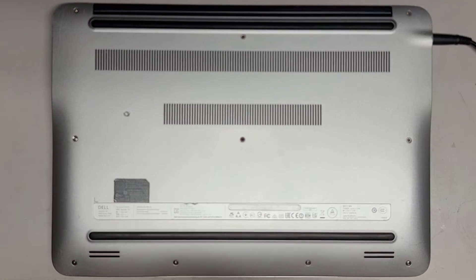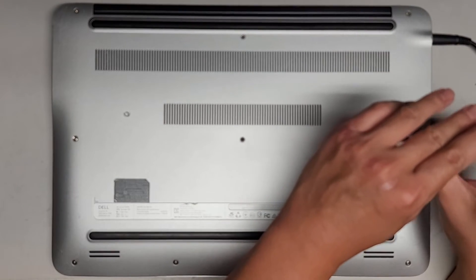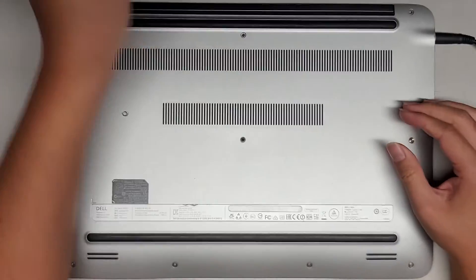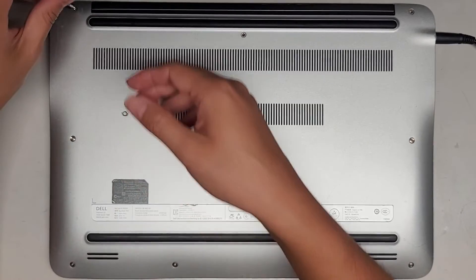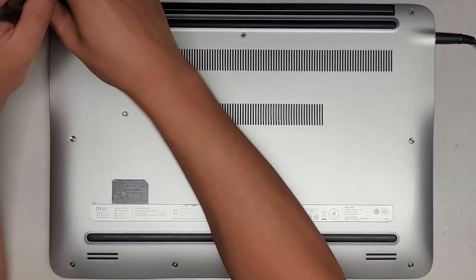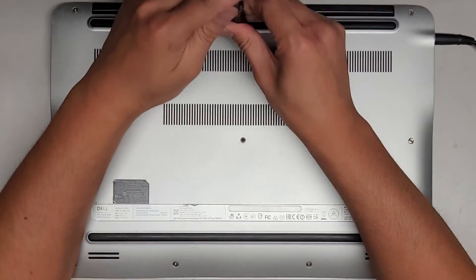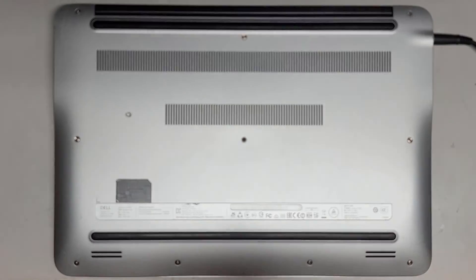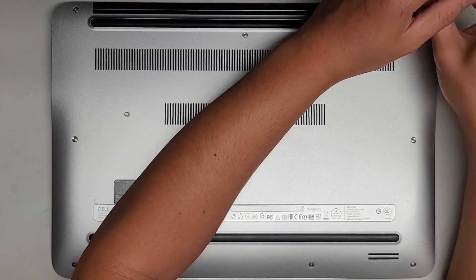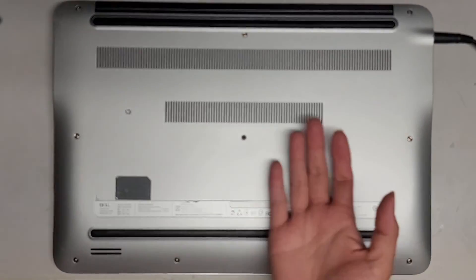That's pretty much it. The light on this model is very dim — it's hard to tell, but it is charging and it is lit up. Last couple screws and we're good to go. All right, that's it. Thanks for watching — see you all in the next one.